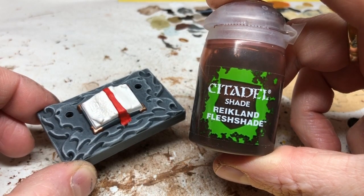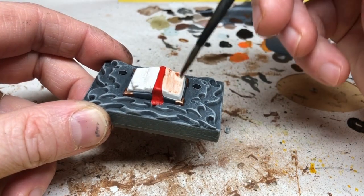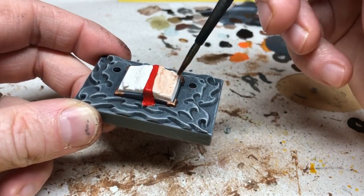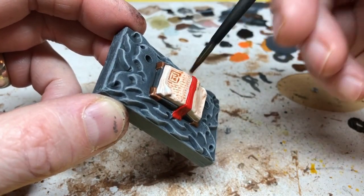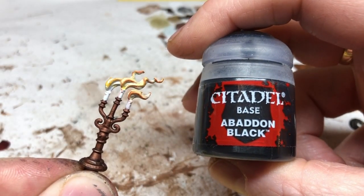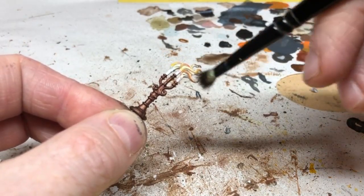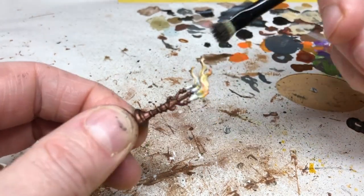While that's drying, I put Reikland Flesh Shade over the book. This tones down the Pallid Witch Flesh on the pages, makes it look grubby and old, and brings out all the embossed detailing — as I apply the wash it runs into the recesses and all the little details written on the page just suddenly pop out. Finally, I'm using Abaddon Black to do a final dry brush on the very tips of the flames. You really do just want the very tips to have a little bit of black, and that helps make the flames look more realistic.